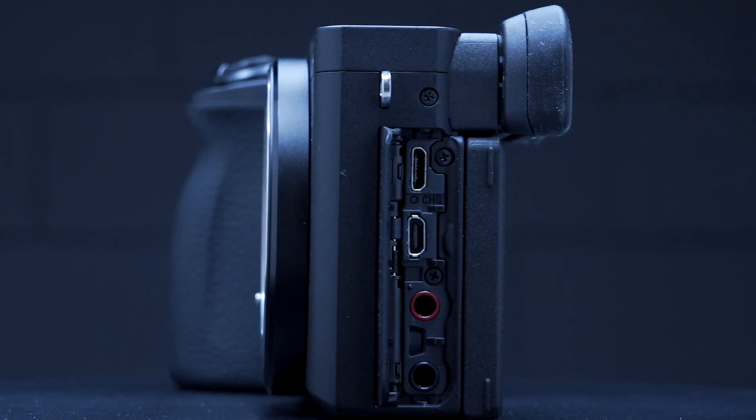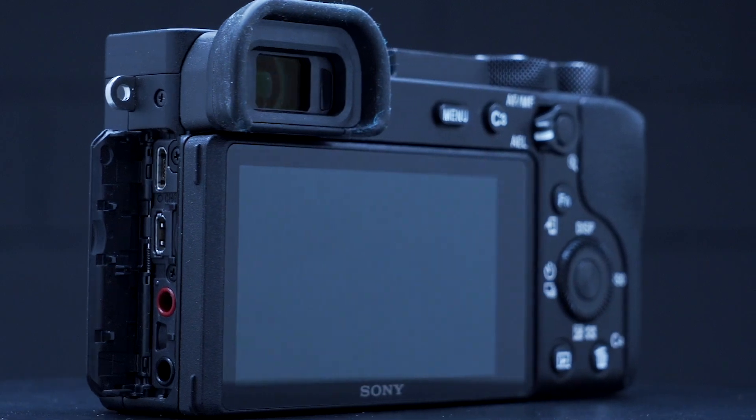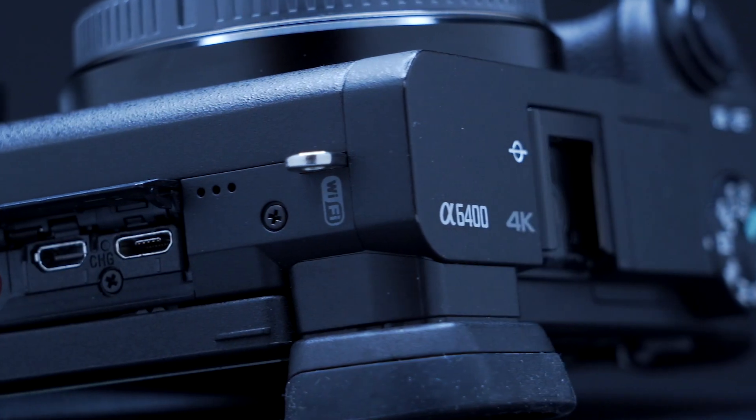On the audio side, we get a built-in microphone and an external microphone input in both the 6600 and 6400. The two cameras can also be charged via USB, but note that neither of them comes with a battery charger.